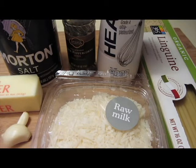The first thing you're going to do is heat up a pot of water for the pasta and melt the butter in a saucepan. Mince your garlic finely.